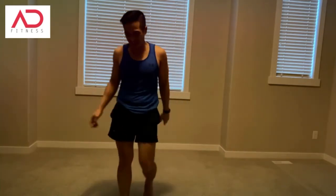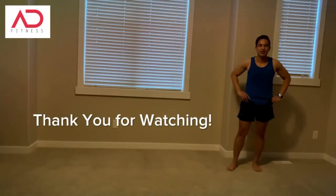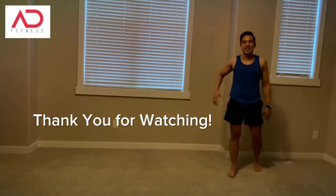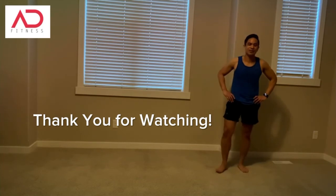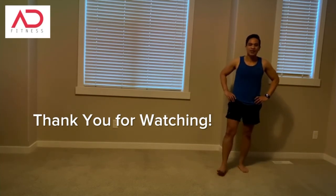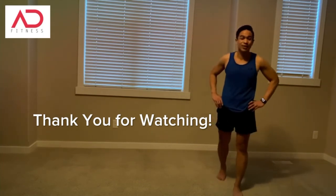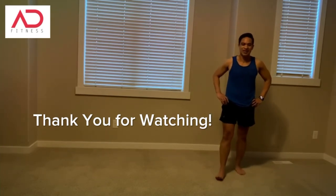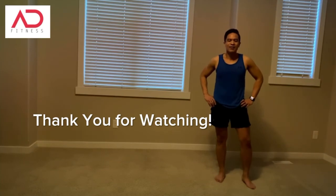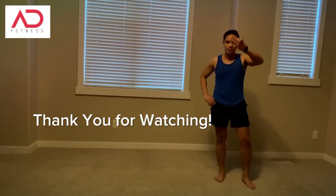Three rounds — so there you have it folks, the one minute cardio burner. I showed you three rounds; you have to do 10 rounds, 15 seconds in between. I hope you liked this video. If you did, hit like, please subscribe, and as always, thank you very much for watching Adonis D Fitness. Until the next time, live your best life. Peace!